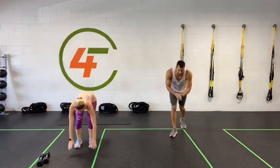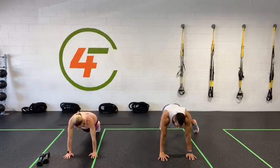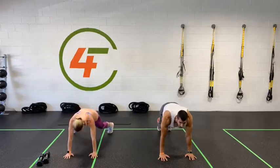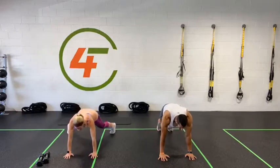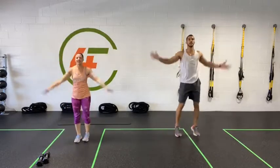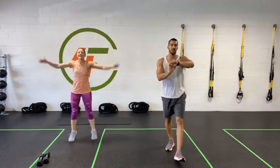Next exercise — plank jacks. Three, two, one, let's go! Keep your foot low, squeeze your core. Five, four, three, two, one. Last one — jumping jacks! Let's go. Let's get some results. We got five, four, three, two, one. Round one is done! Two more rounds to go — get ready.